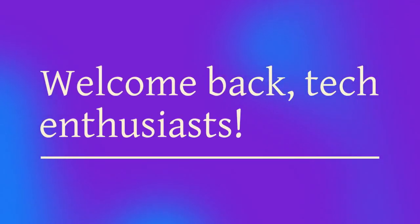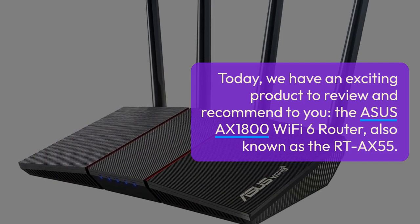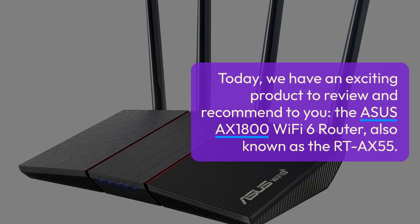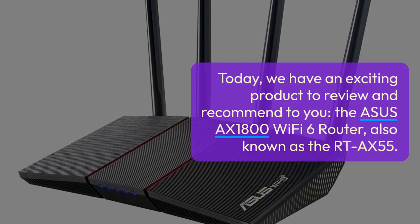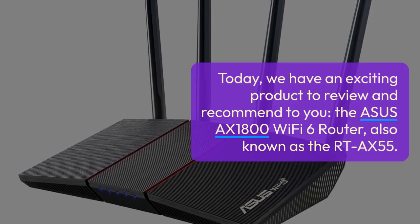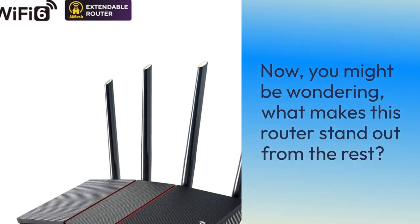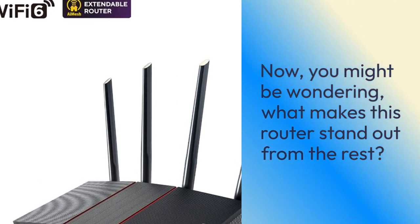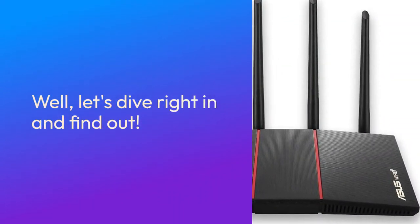Welcome back, tech enthusiasts. Today we have an exciting product to review and recommend to you: the ASUS AX1800 Wi-Fi 6 router, also known as the RT-AX55. You might be wondering what makes this router stand out from the rest — well, let's dive right in and find out.